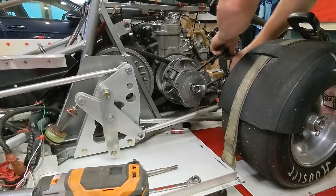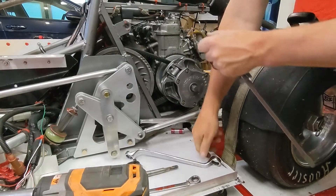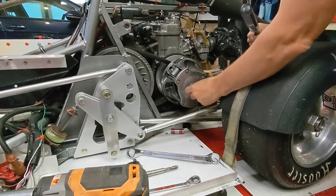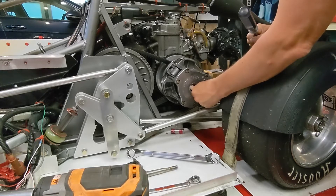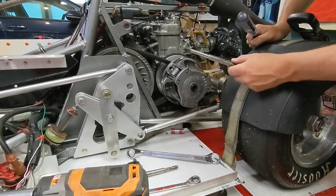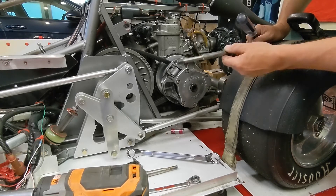That bolt — I think factory spec is like 80 foot pounds. So that one was obviously not 80 foot pounds; I had that on a little tight. So that's my clutch bolt. They all look different. Whatever's on your engine, I'm sure it works just fine.